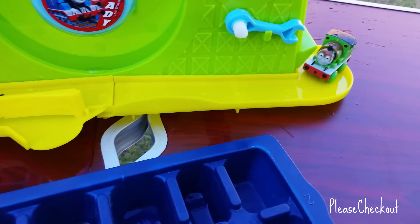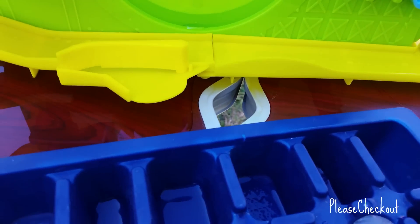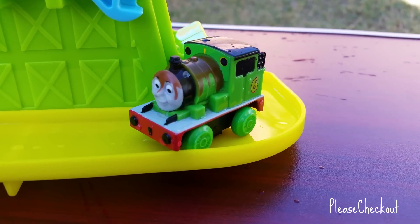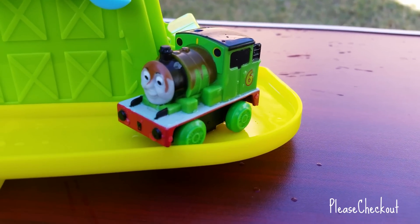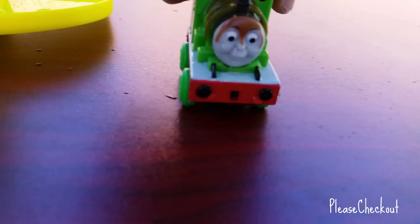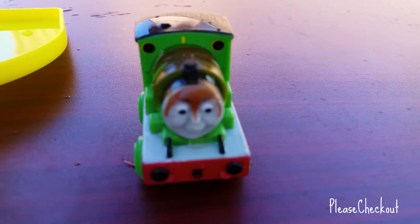Let's see how it works. Look at the color of Percy — it's interesting to see how Percy's color got covered. The top got covered with chocolate. I really like it — look at this. If you want to show up close, here you can see.